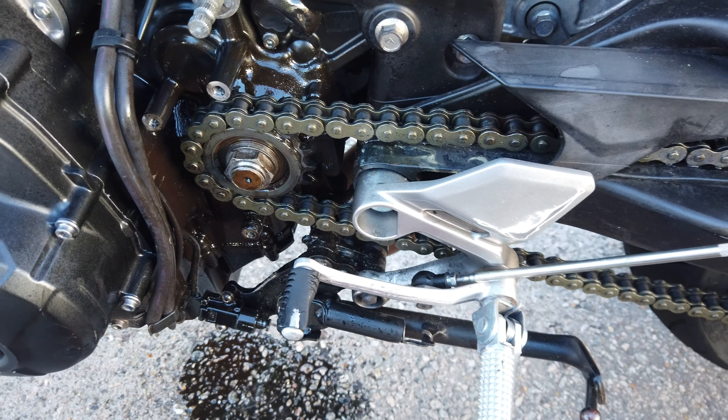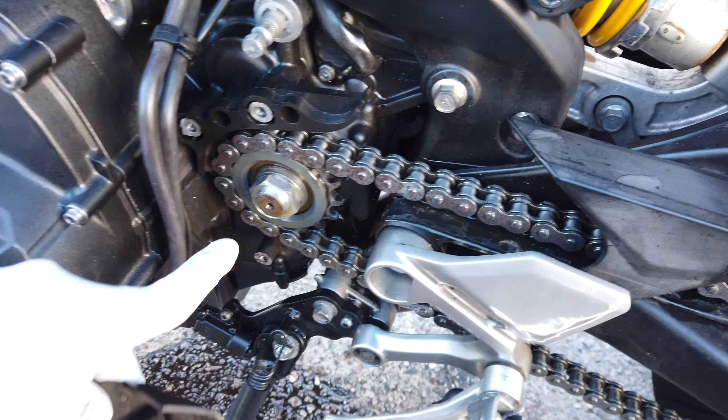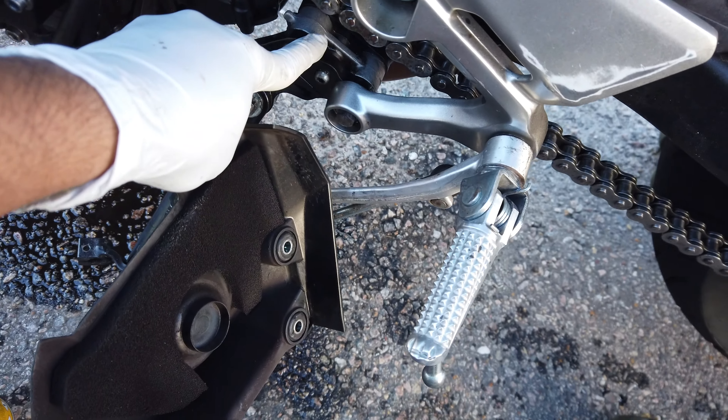I'm gonna use chain cleaner on the rest of the chain as well — try saying that ten times.